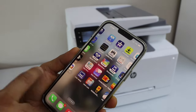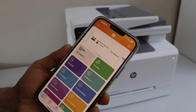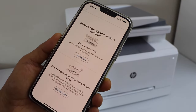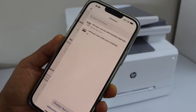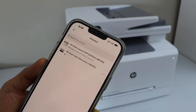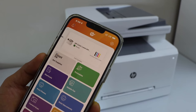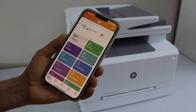The next step is to close this window and go to the HP Smart app. You can download this app from the App Store. In this app we have to add the printer, so click on the plus button on the top. Select the second option to finish setup — that's already complete. On the first option you will see the Direct HP M283 LaserJet printer; select it and it will instantly add the printer.